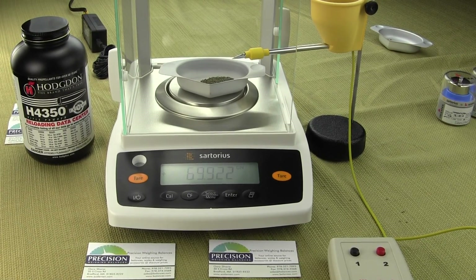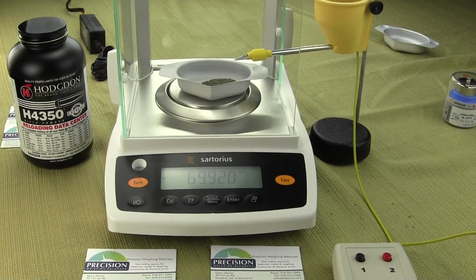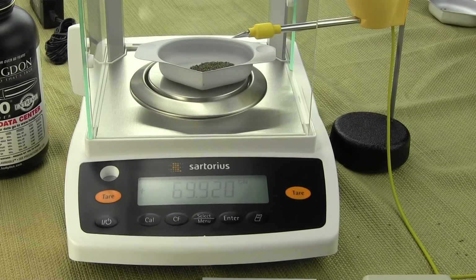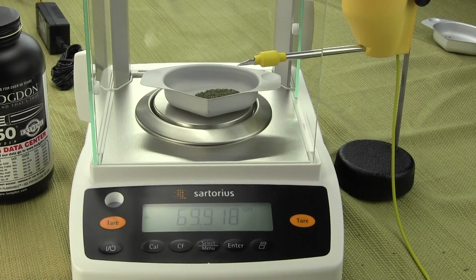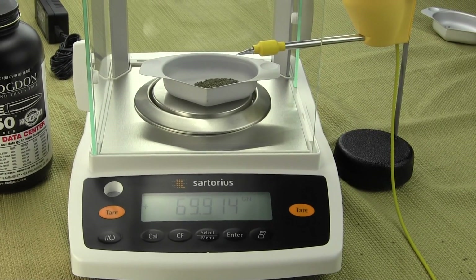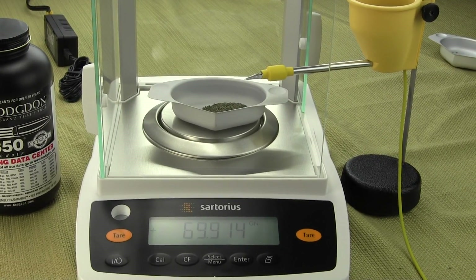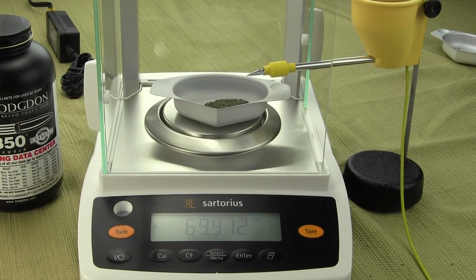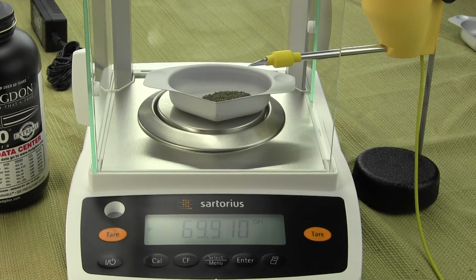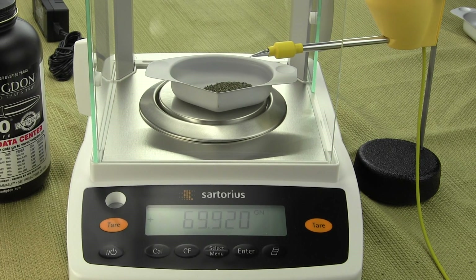The Sartorius Entris 64-1S increments in 0.002 grains — but that's not the accuracy, that's the readability or the graduations. Readability is just what the display shows. The word you want to look at is linearity, which you have to dig into the specifications for. The linearity on this particular balance is plus or minus two divisions, so if it increments in 0.002 grains, the linearity is plus or minus 0.004 grains.